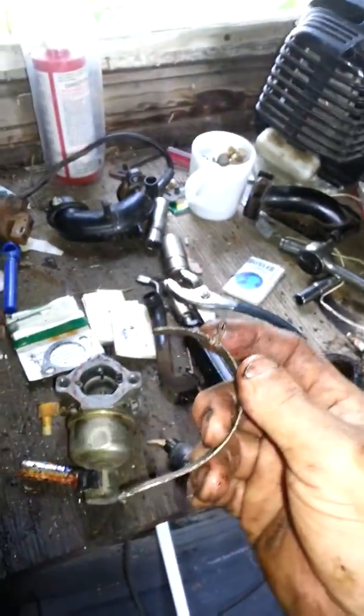I put this flywheel on there so I can show you how I fixed it. I took a hose clamp — regular hose clamp right here — and I took it apart and broke half of it off and drilled a little hole and stuck it up in there.